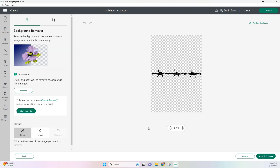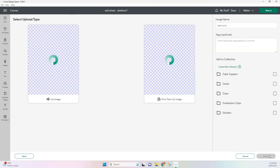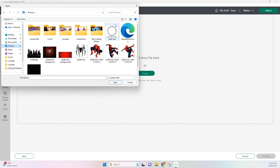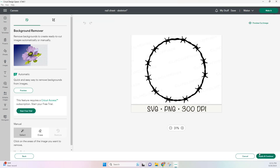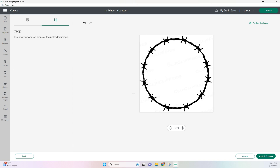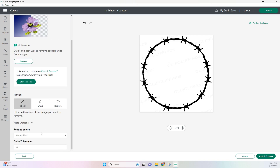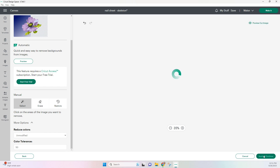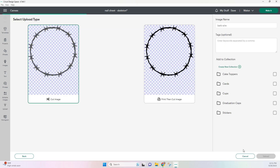Some images that I save already have the background removed, so when that happens all we have to do is save it as a cut image. If you have an image like this where the background is not removed, all we have to do is just remove it. Here I'm just cropping it so I can get the image — I don't need any of the writing. Over on your tolerance, I'm going to increase it a little bit higher to get cleaner lines. And we can see here all the white is removed and we can save as a cut image.